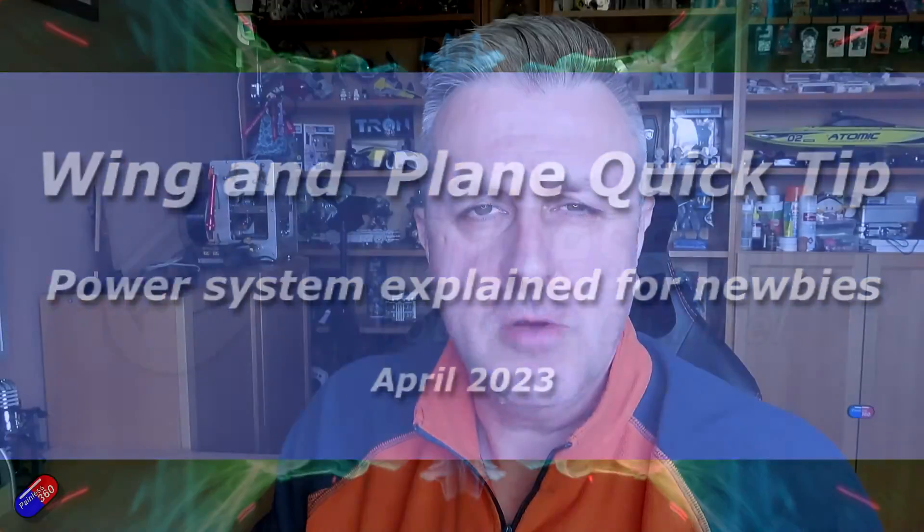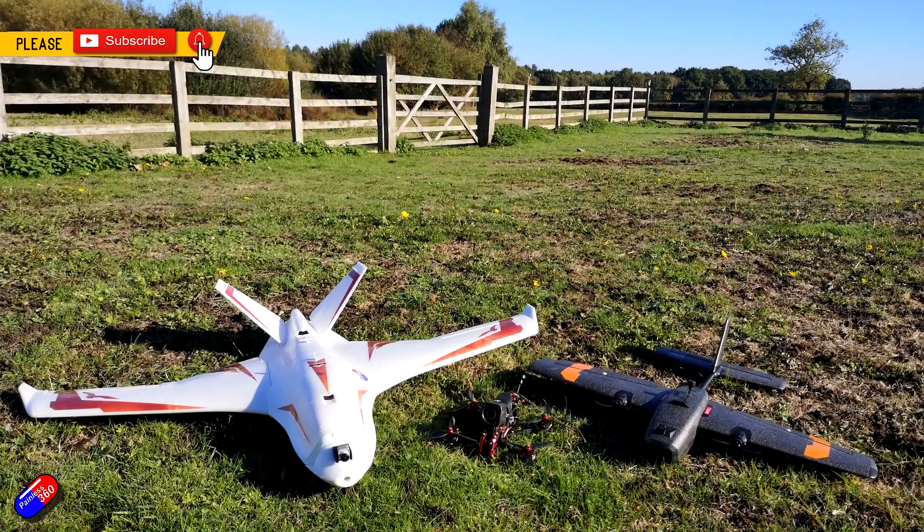Hello and welcome to this quick video all about how the power systems and the voltages work inside something like a fixed wing model. I've had a number of requests recently where people have been coming into this part of the hobby either from the multi-rotor part of the hobby, or who are brand new to radio control and aren't sure about how all this works. I'm going to put some links down below so if you're new to all this, these additional videos will help you out.